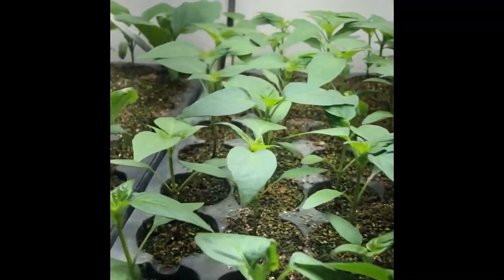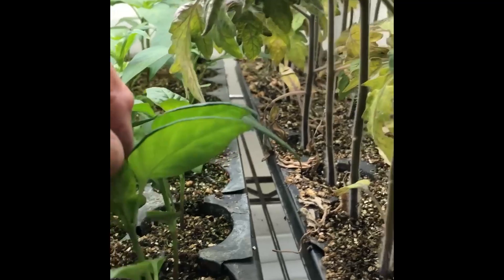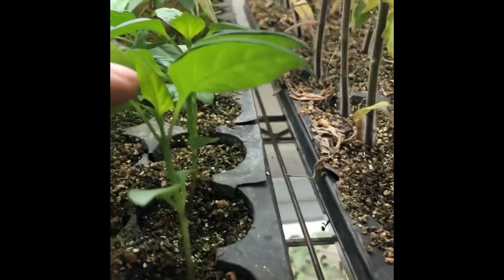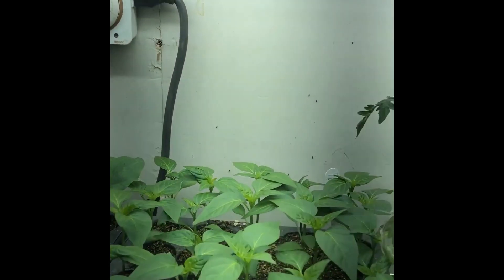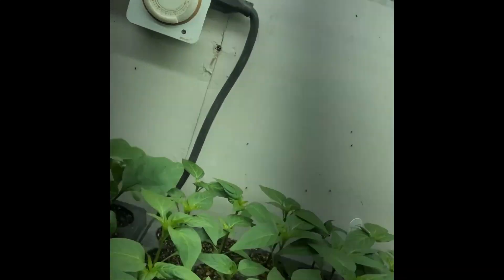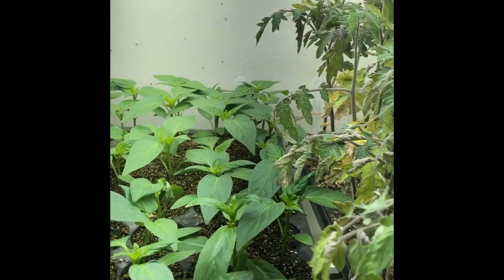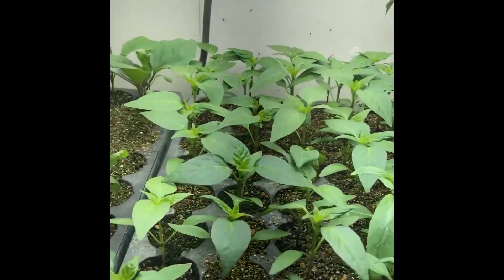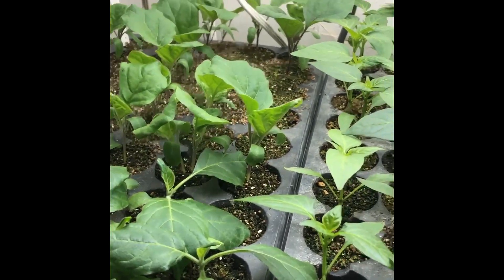You can see these peppers are growing nice and tall. They're not stretching, not getting leggy too much. These outside are a little bit taller than the ones inside here, but not too bad. They're running on artificial lighting — these are LED lights. There's a double fixture here, two of them, providing light about 12 to 14 inches to the top of the plants. This is giving the peppers approximately a normal full day of light during April or May outside.